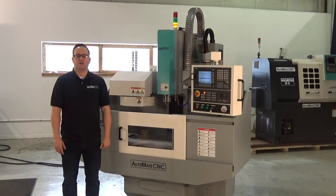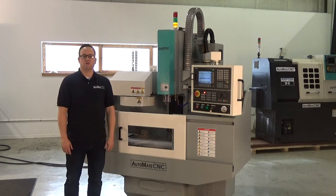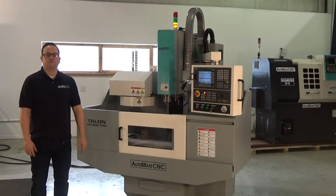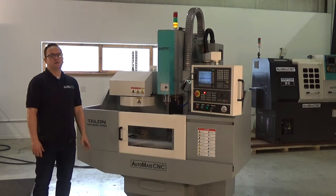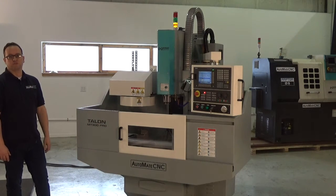Hi, today we're doing a walk around on the Automate CNC Talon MT300 Pro. We'll cover a little bit of the control and the machine itself, so sit back and relax. I've seen a little bit of confusion on the CNC forums on the internet about this machine and the Raptor 1032. It's the same machine — we've made a few improvements. But from here on out, this will be referred to as the MT300 Pro.